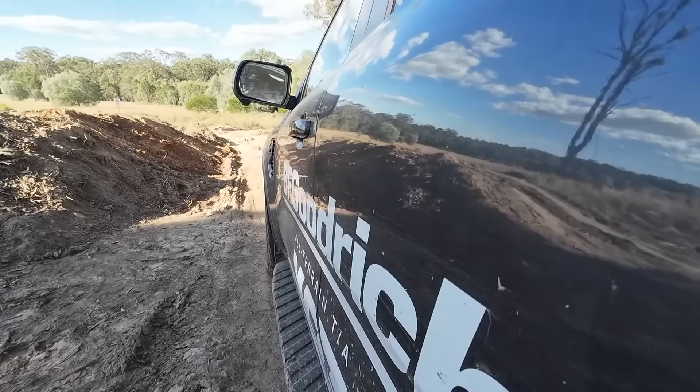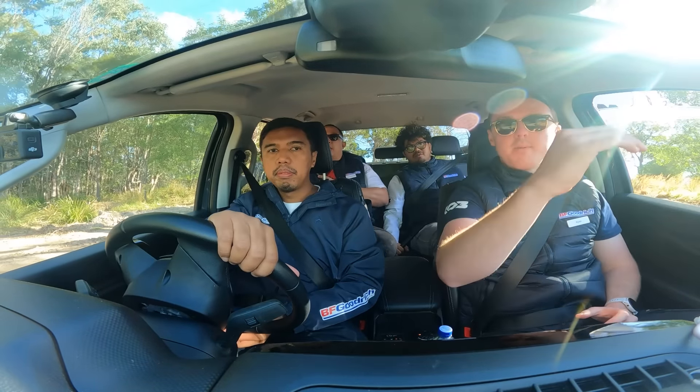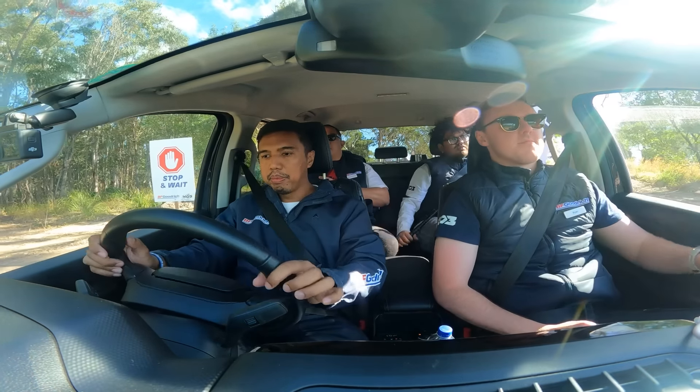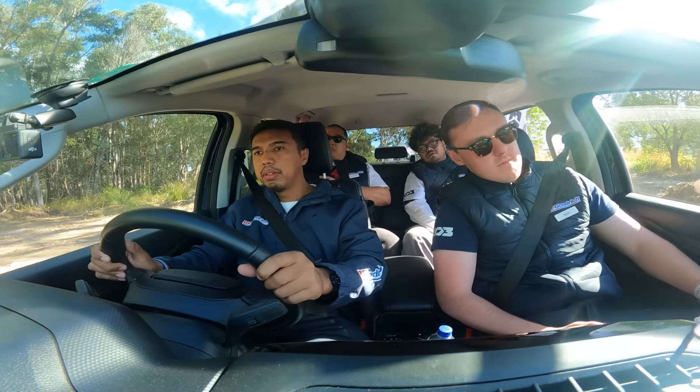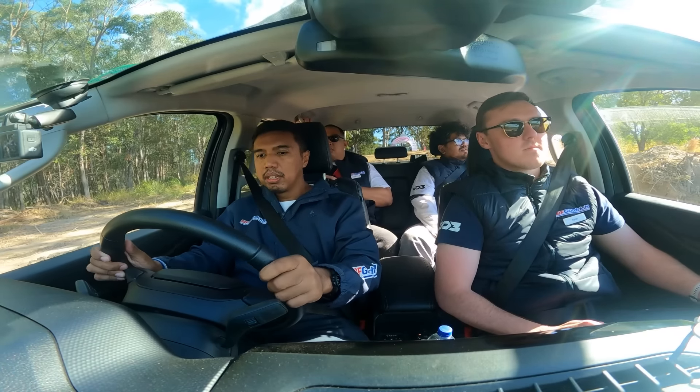Very nice. You can feel as we go over the rocks there, how it molded. Yeah, so every time it gets up on top of a rock, it's got that grip to pull us up and over. You can feel that.